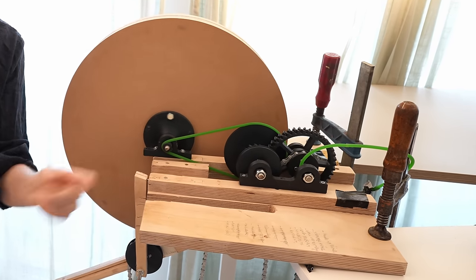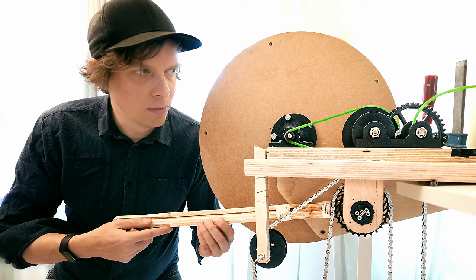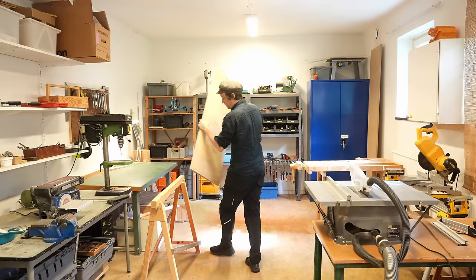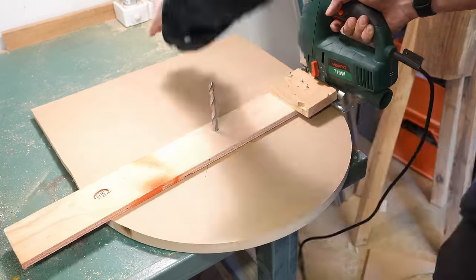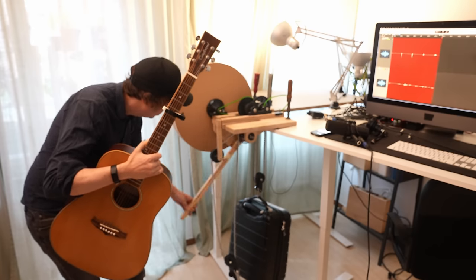This is a Huygens weight drive prototype and I've built it to test if I can play tighter music on my marble machine. Even though I built a prototype with limited amount of tools and mostly by hand, it performed amazingly well in its first tests.